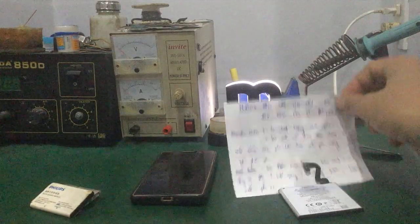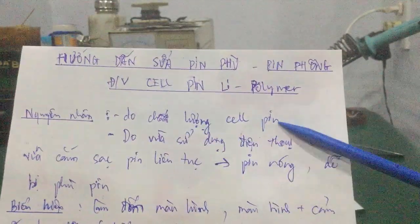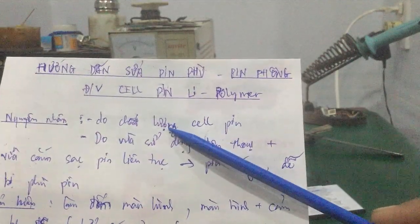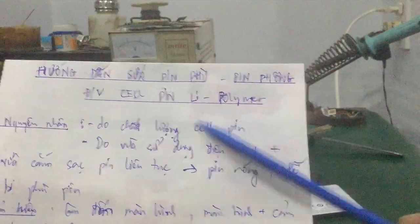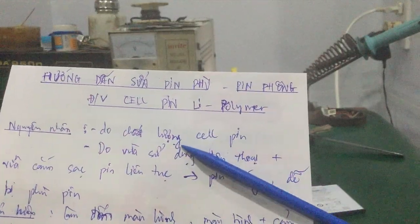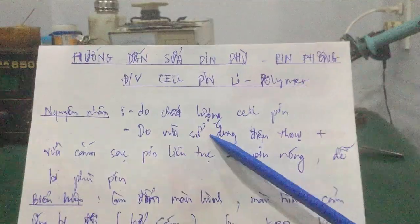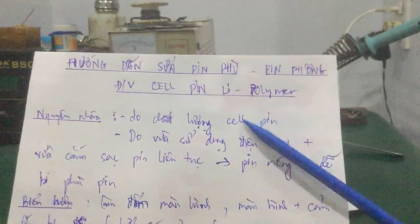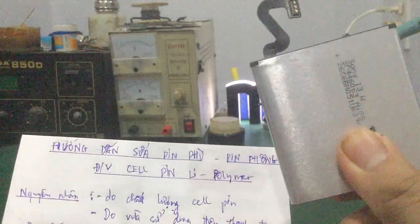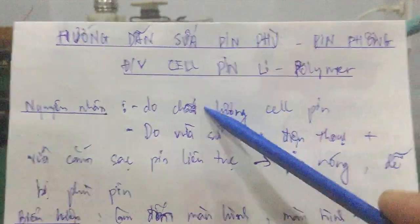Tiếp theo mình sẽ nói về nguyên nhân mà pin của mình bị phồng, bị phù. Nguyên nhân thứ nhất là do chất lượng pin, cụ thể là cell pin không chính hãng, cell pin kém chất lượng. Đa phần mấy cell pin này do bên Trung Quốc sản xuất, dùng pin chém chất lượng. Những công ty sản xuất điện thoại di động yêu cầu tiêu chuẩn rất khắt khe, còn bên thứ 3 sản xuất pin kém chất lượng hơn, làm cho cell pin dễ bị phù.